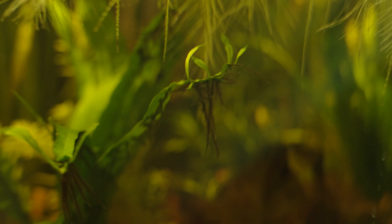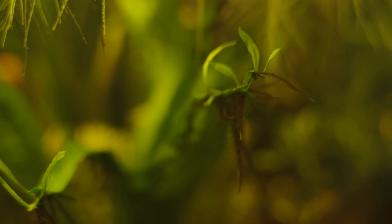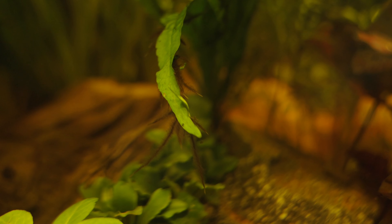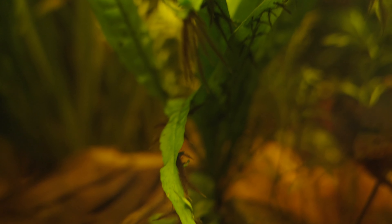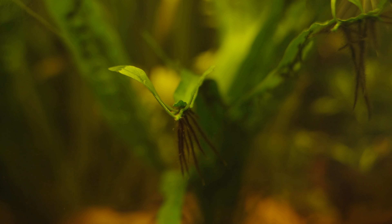Another thing I'm particularly excited about is the baby Java fern that we have growing. As you can see there are roots growing out of the Java fern leaves here and a new rhizome is forming. Pretty soon we'll be able to cut this and it will become its own plant entirely, so yeah that's pretty cool. I'm really excited about that.